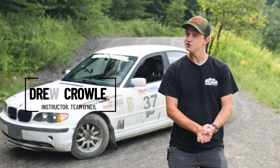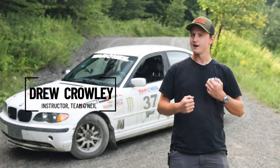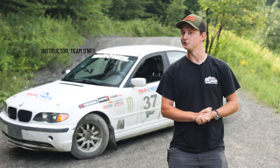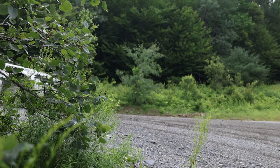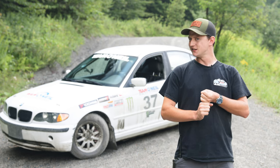How's it going everybody, welcome back to the Team O'Neill YouTube channel. My name is Drew. Today we wanted to walk you guys through a technique that we find ourselves using a lot in the rally cars here at the school, and that is shift lock. Let's get into it.